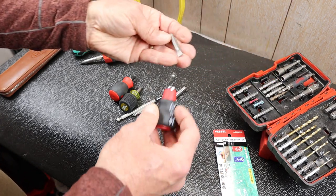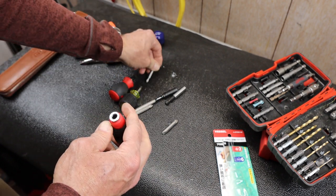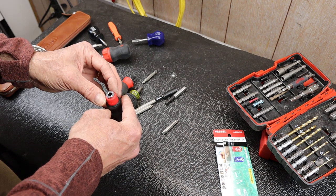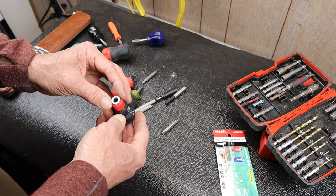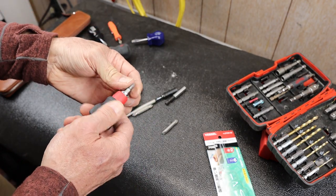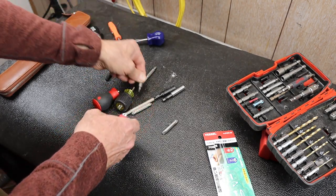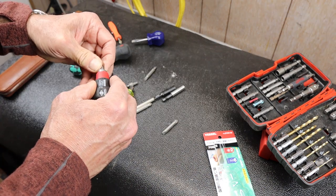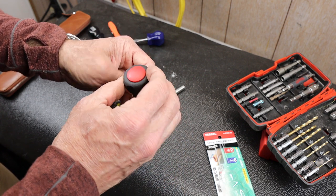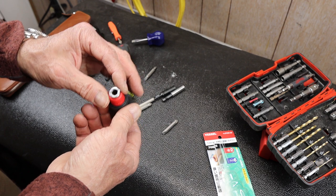Let me try it with some of these other bits here. So far, so good — it appears to work either direction. What happens if you drop a short bit in there? Is there a way to get it back out? I don't know how I would do it without generating a ton of force. Probably a reason to keep a bit in it all the time. I don't think I could get it out if I dropped one in. This is a little wider Klein one — yeah, that would go in there, but I don't know how I would get it out. I don't know if I want to risk it on camera. You'd be stuck. I guess you might be able to pound it out — depends on how strong the magnet is.